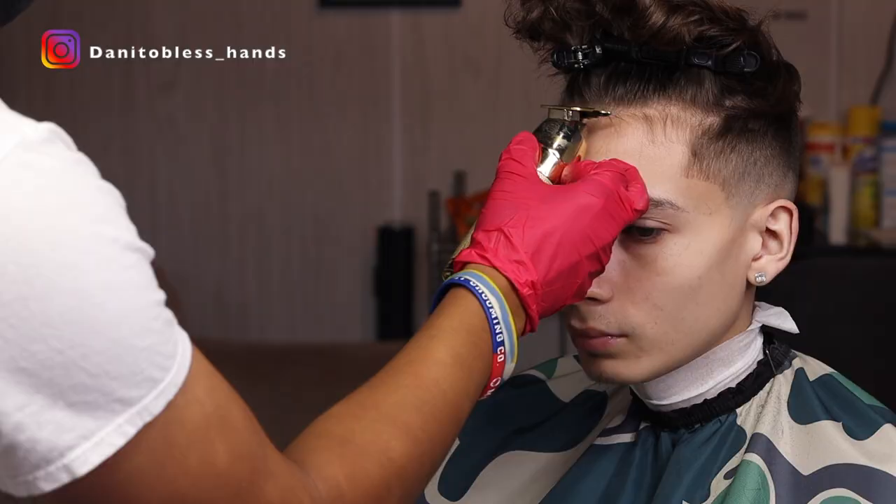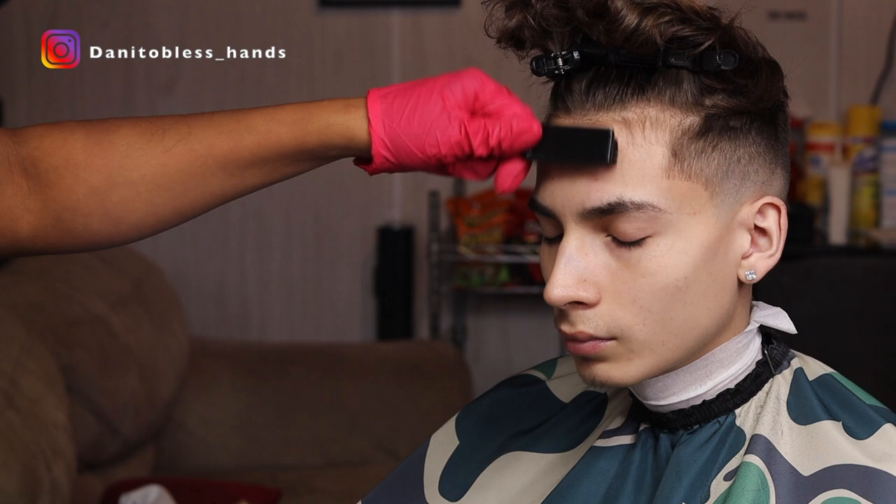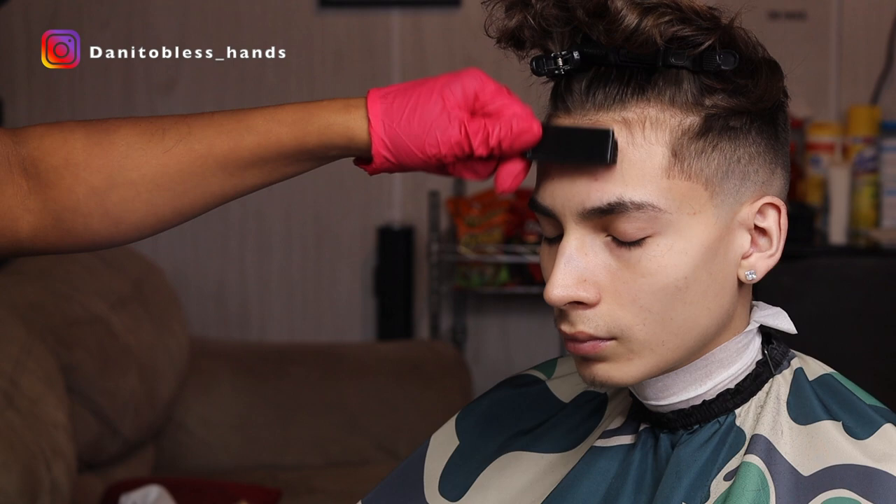Now for the hairline, we're going to clip up the hair using some duck clips and brush down the hair just to make sure everything is laid down in place. We're not going to try to push anything back — just making sure everything is all natural so that the haircut lasts a little longer.